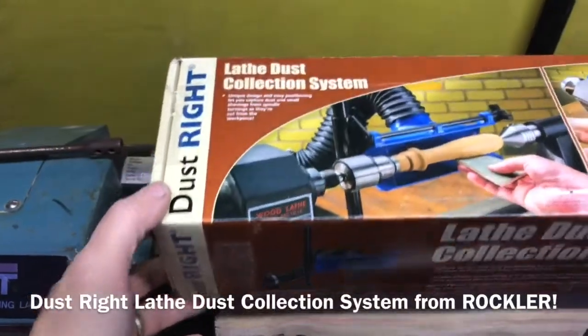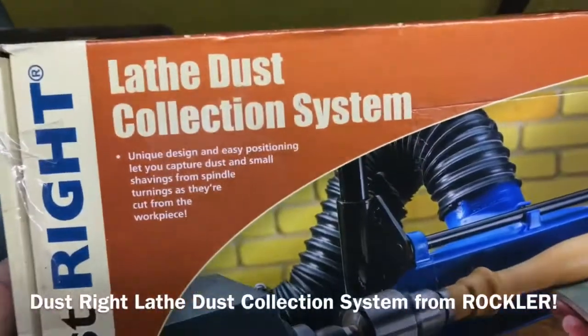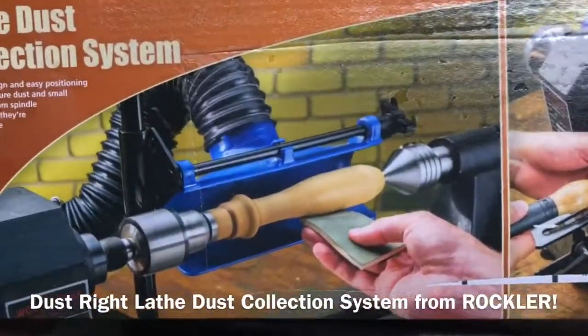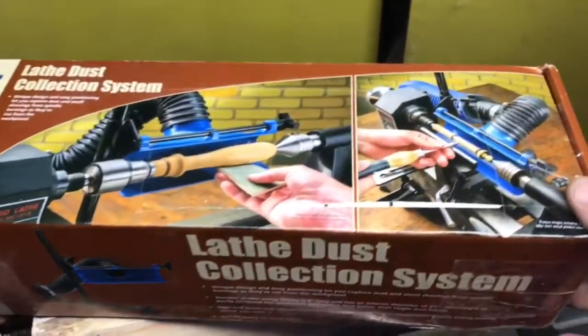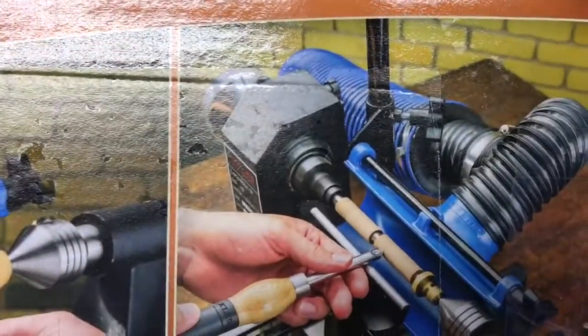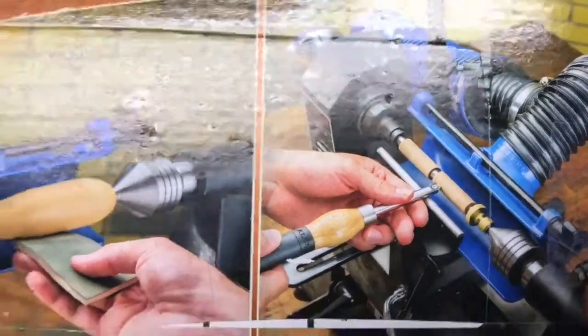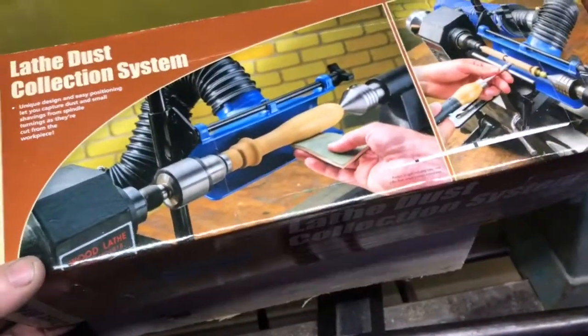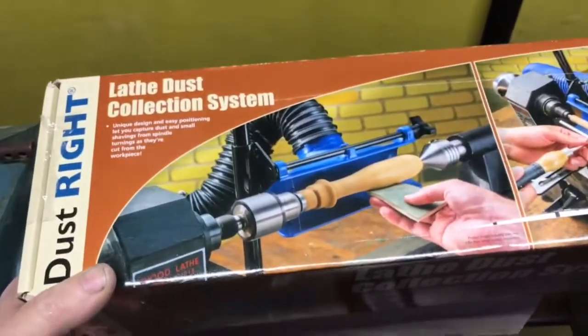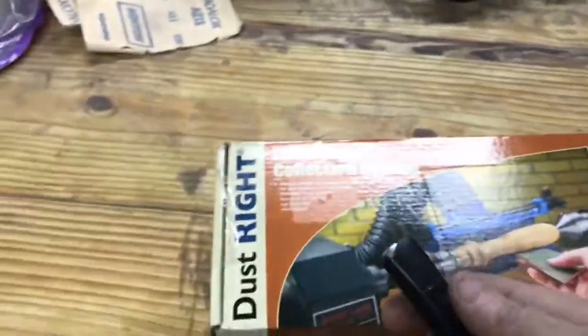Just got this in the mail — a dust collection system, I guess for turning spindles and stuff. I do plan on doing more pepper mills, so this might work out pretty well. Looks like it works for pens too. Let's go to a table, get away from the lathe where we can open this up. I moved over to the workbench — this is where my old benchtop lathe used to be. Still have the holes in the bench. Let's open this baby up.